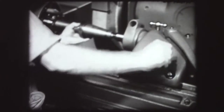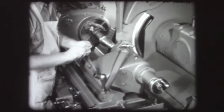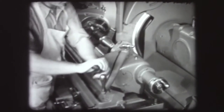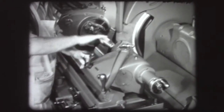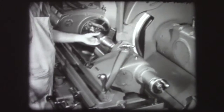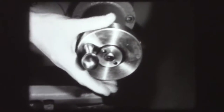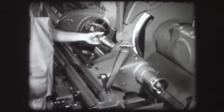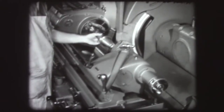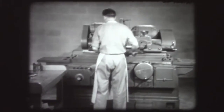Tighten the tailstock clamp screws. Check the tension of the work between centers. If it rotates too freely, adjust the tailstock hand wheel. By turning the hand wheel clockwise, spring pressure is brought against the tailstock center. The next step is to prepare the swivel table for the correct taper position.